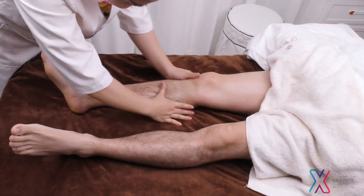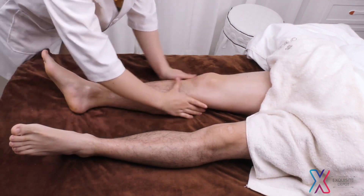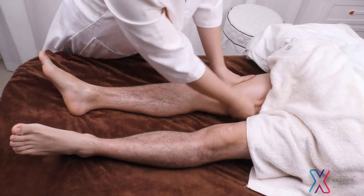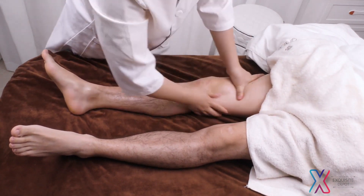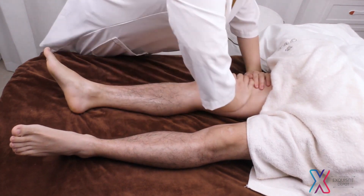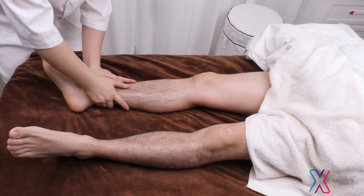Move hands upwards to 4 main collateral channels. Press pang guang jing, shen jing, dan jing with finger spread and hooker pointing upwards. Press the treatment area 3 times.